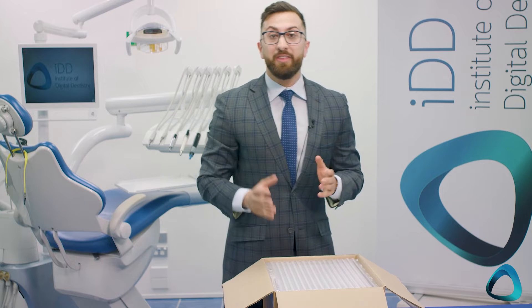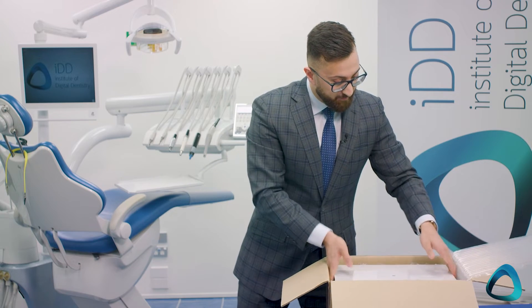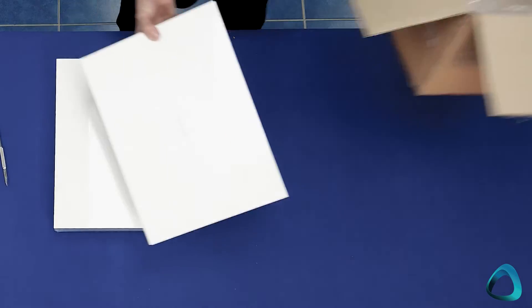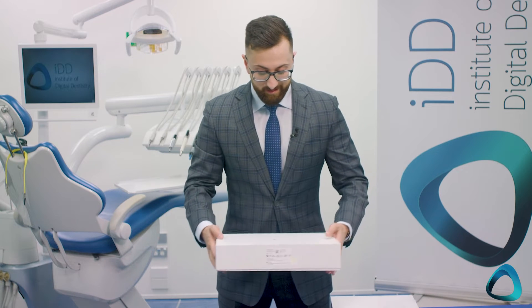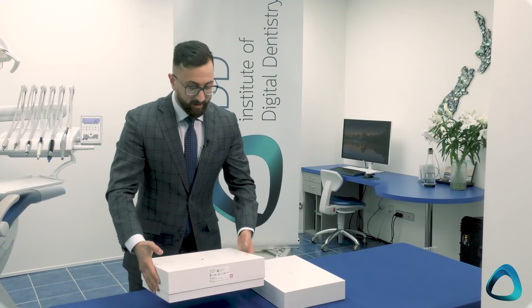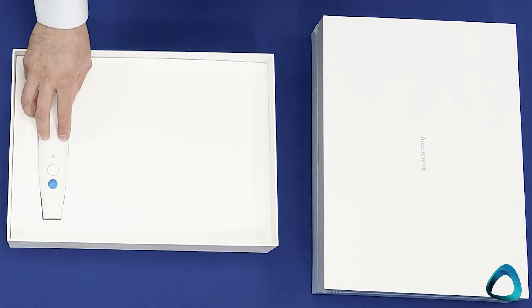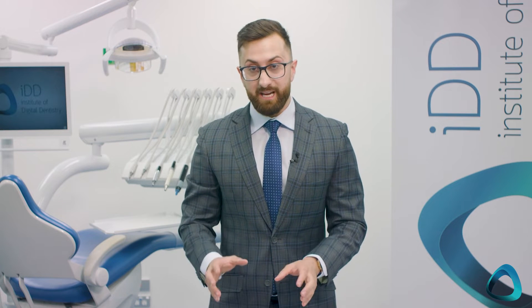For those of you who have seen our other Medit unboxing videos, you know these are quite tightly packaged boxes. The Medit i700 wireless comes with two boxes — the scanner box and the accessory kit — and somewhere in here we expect to see the battery pack and the wireless scanner. The packaging is the same presentation as the Medit i700. We have the scanner and the Medit quote about 'scanning reimagined' — a really high quality presentation.